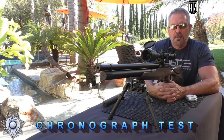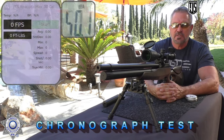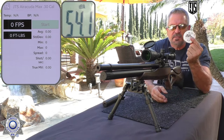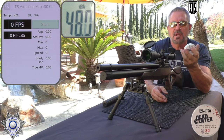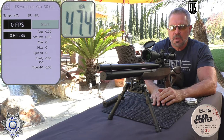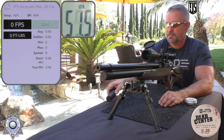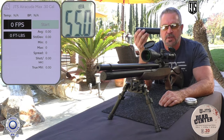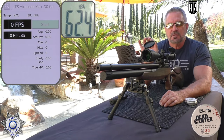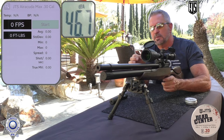Let's test our Airacuda Max .30 cal over the chronograph. I'm kind of excited — I have not chronographed this yet, so this is the first time. We're going to shoot one of the most accurate pellets for this gun, the JTS Dead Center pellets — these are 45.06 grain. We'll shoot five shots total: two shots without the suppressor, then put the Buck Rail suppressor on and do three more shots.